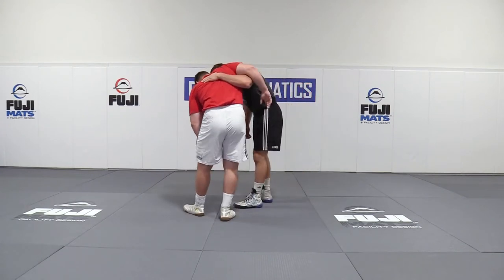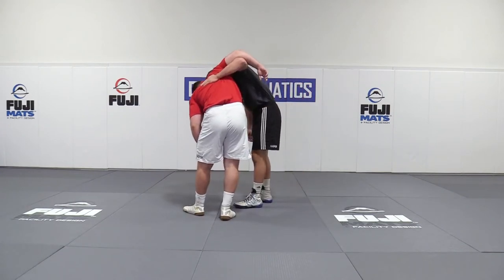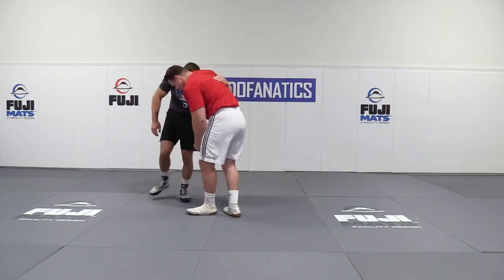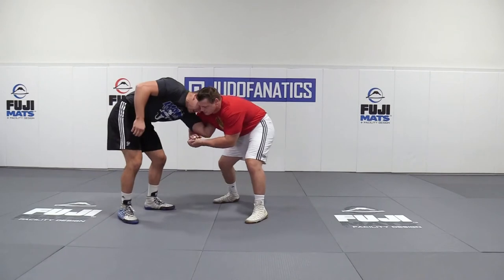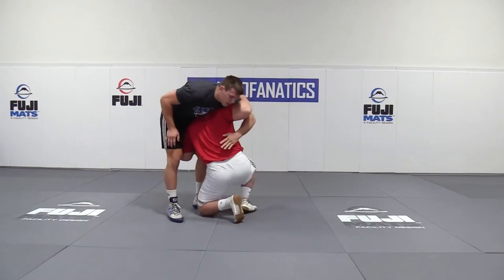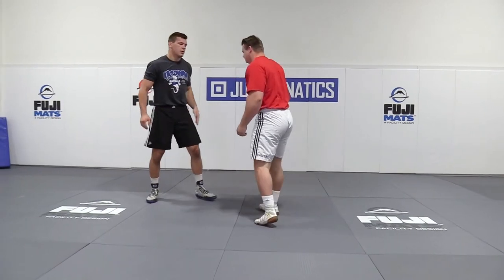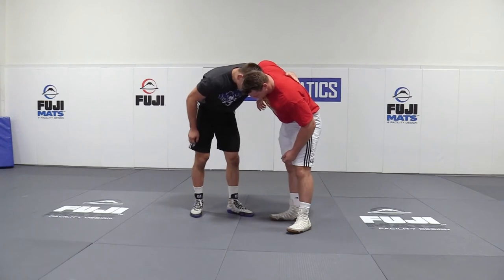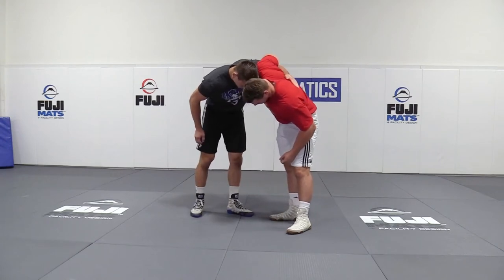The next thing I'm looking to do is really bring this elbow up to the ceiling. If I leave this elbow down, he can start to crank it — he can lock his hands and really start to crank me down. He might even get an opportunity for a fireman's carry and some of those other counters from an overhook position. In order to neutralize his overhook and make my underhook more efficient, I'm going to really start to raise that elbow.